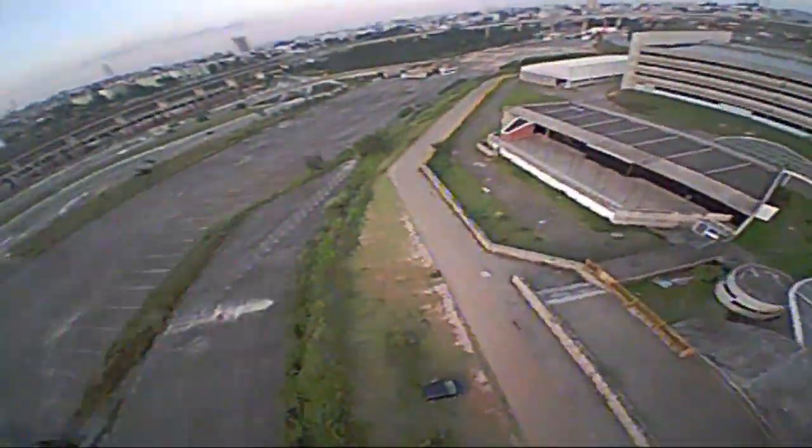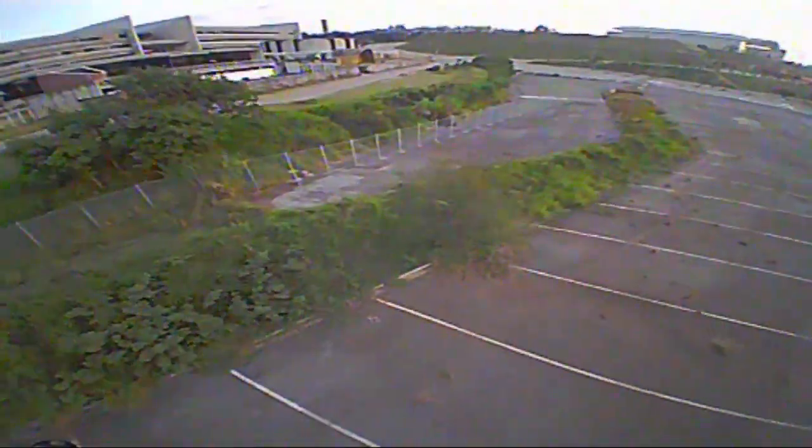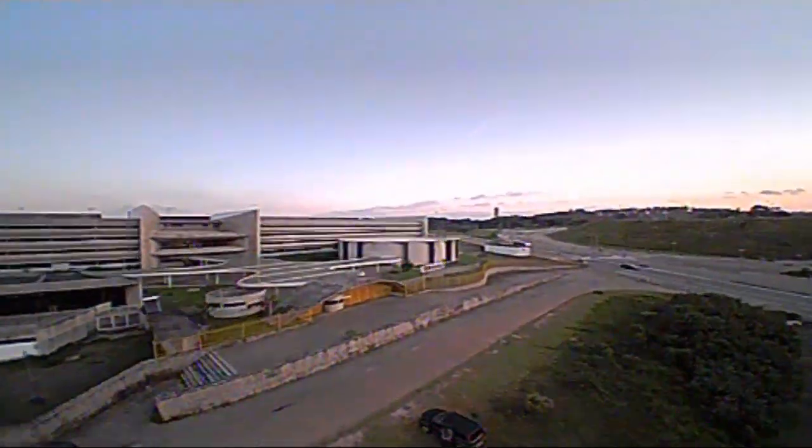Tá bom, moçada? Eu vou deixar vocês com as imagens aqui do restante do nosso voo, e eu convido vocês — se você curte drones, gosta do assunto, se inscreva agora mesmo aqui na Coluna Drone. Toda semana tem vídeo novo para vocês e aproveita e deixa um like para a gente também. A gente se vê no próximo vídeo.